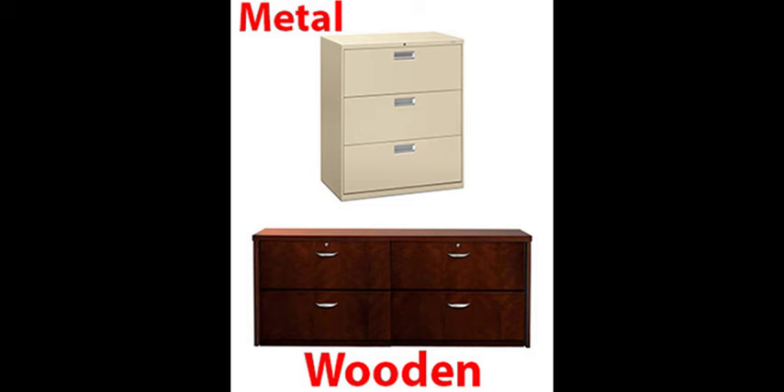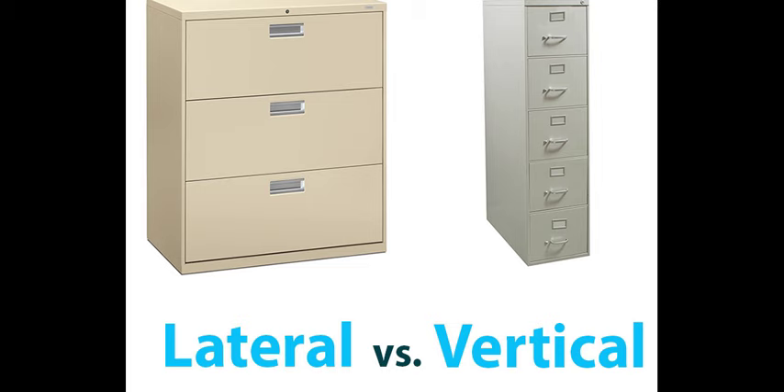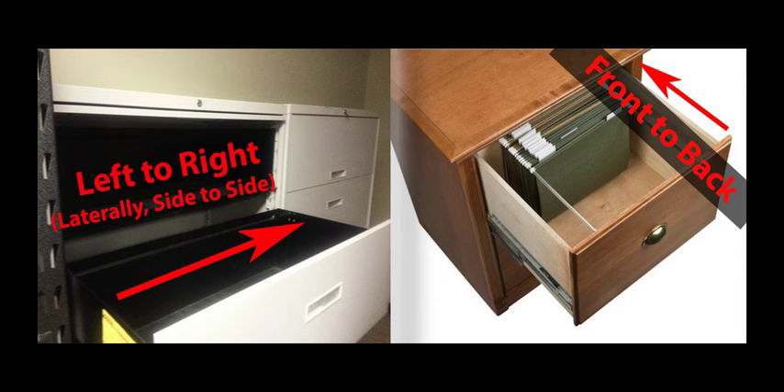Let's do some troubleshooting. Is the cabinet made of metal or wood? Is your cabinet wide, aka lateral, or narrow, aka vertical? Do you wish to file left to right or front to back when facing the drawer?